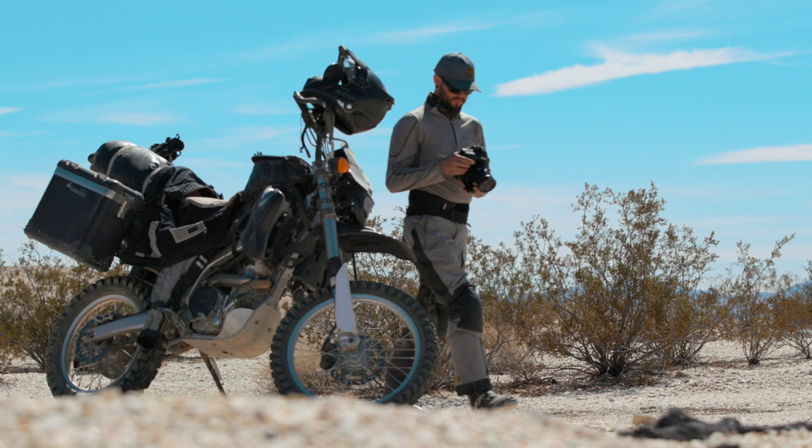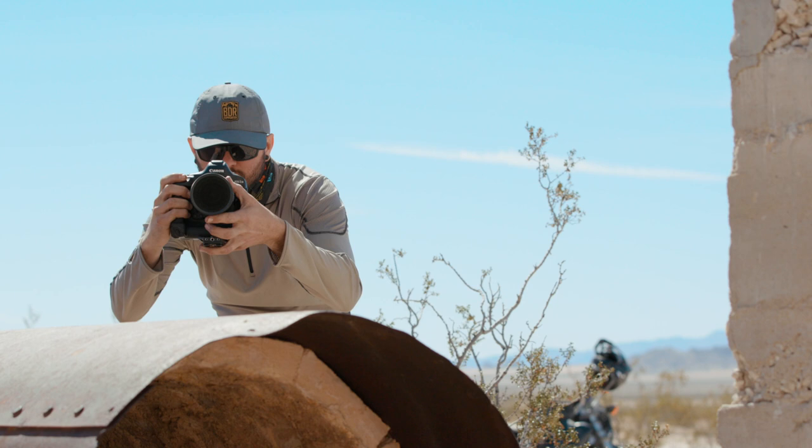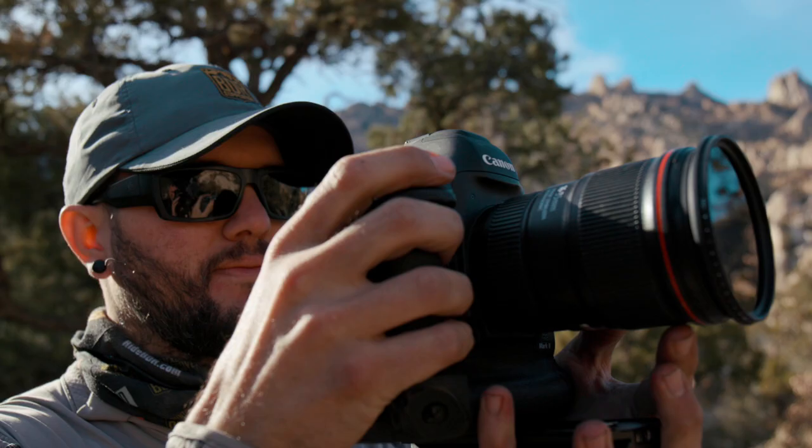For filming the California BDR South, I'm using the Canon 1DX Mark II, which offers excellent 4K quality as well as fast frame rates. It's super powerful, has a lot of great features and frame rates, and shoots excellent 4K.